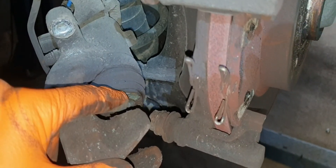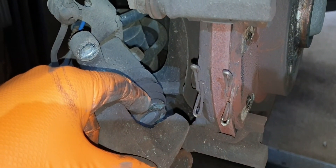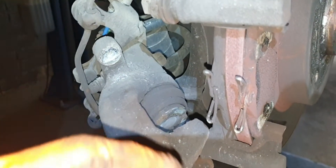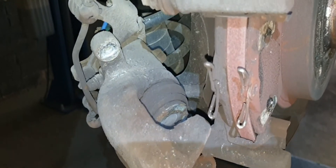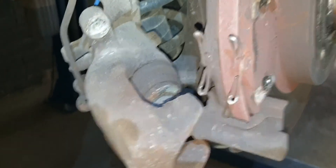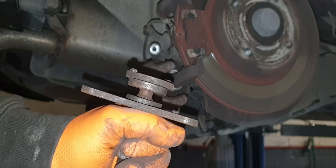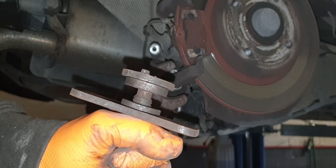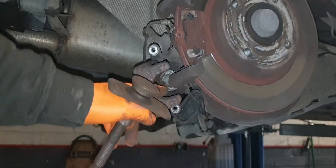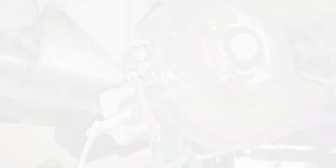This is the piston here — this is what winds out and squeezes the brake pads. We're going to see if this piston will go back in. It actually winds in rather than just pushing in, so we need a special tool to do it. This is the tool we use — as you can see, it winds and pushes the piston back in to where it should be. Normally these turn fairly easily, so let's put it in and see.